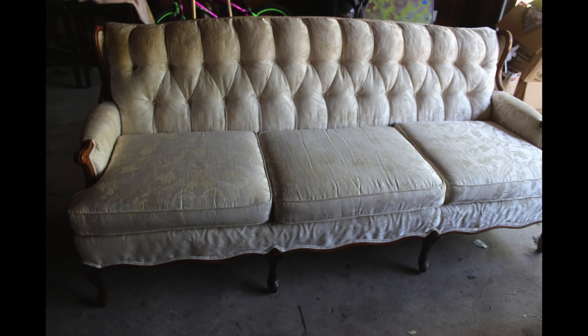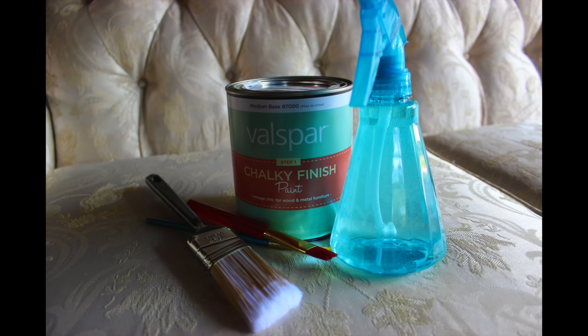So I found this beauty on eBay for $150. It's a vintage French provincial style sofa with a damask fabric on a solid wood frame, and I could not beat the price. The measurements were right so I bought it, and I knew that I could paint it and dye it — and that's what I'm doing!